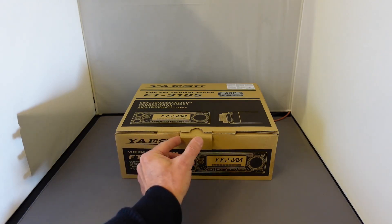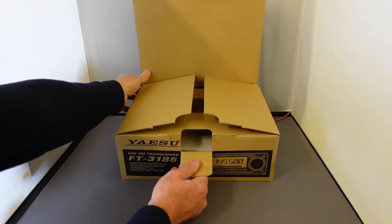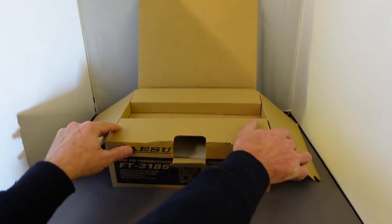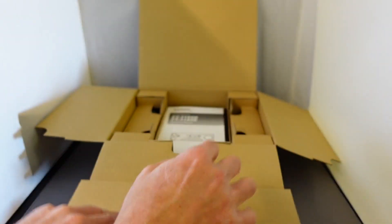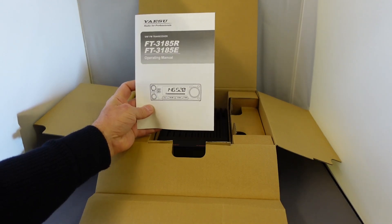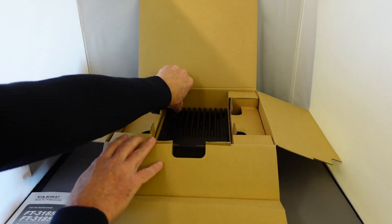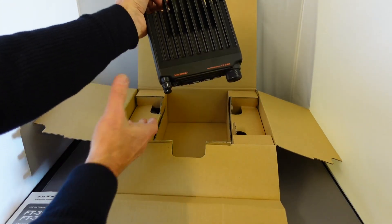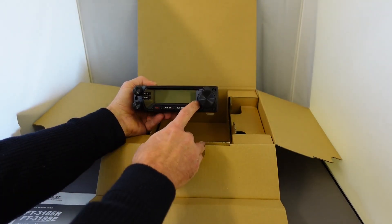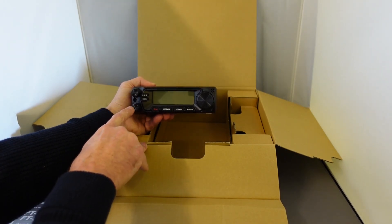Let's have a look inside the box. First of all we've got the all-important instruction manual. We've got the transceiver itself. It has a large LCD display on the front, with the usual volume and squelch controls.